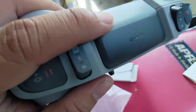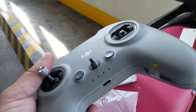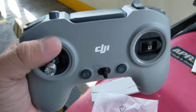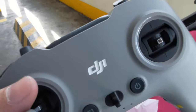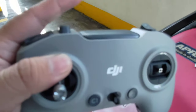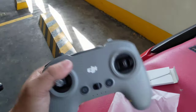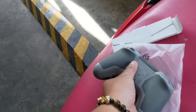One thing you will notice is that there is no antenna protruding, because the antenna is actually inside. That is one of the perks of using the O4 transmission. According to DJI, this has better range compared to FPV Controller 2, even though it doesn't have an external antenna unlike the Controller 2.